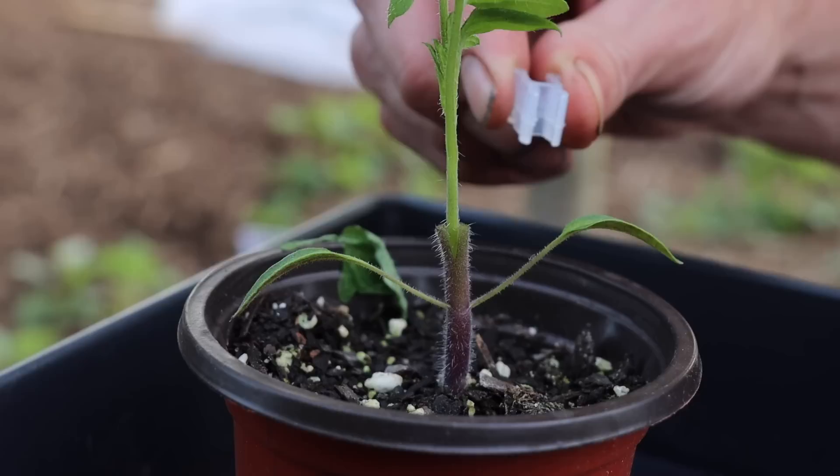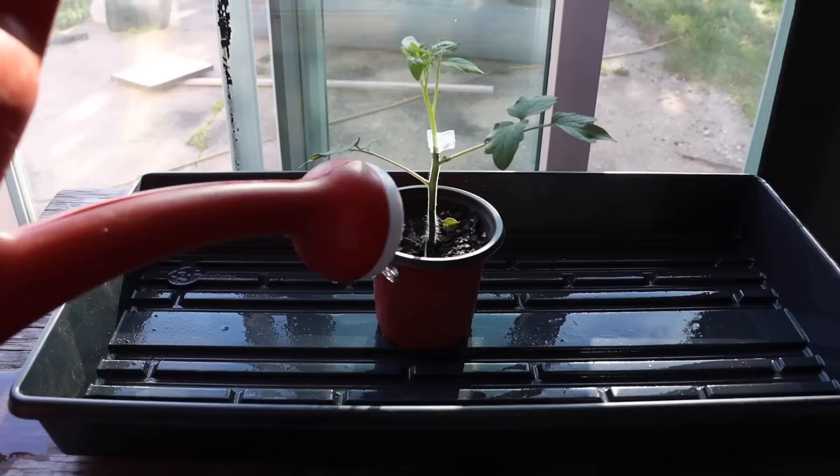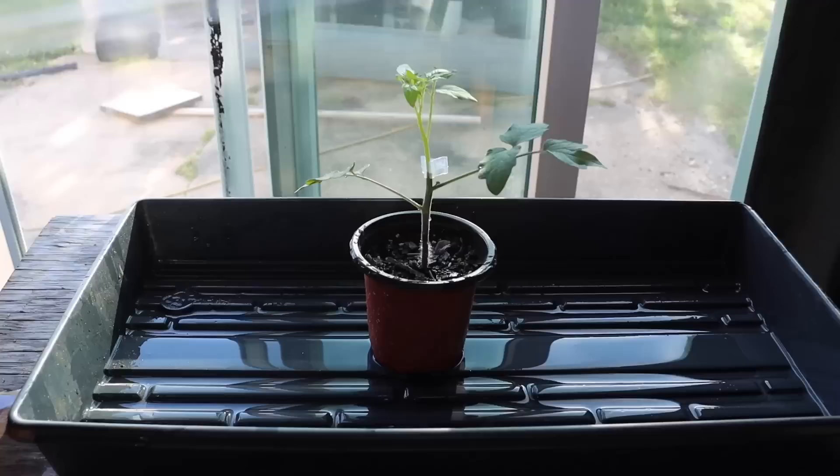Then I took my second tomato plant — I chose the red zebra variety — and made a horizontal cut, shortened the stem a little more, and shaved the sides of the bottom to a point or arrow shape. Next I inserted the top variety, the red zebra, into the rootstock plant, the blue cream berry, and used the grafting clip to hold them both together. I did the same thing with my two favorite varieties, the super sweet 100 and the sun gold cherry, but I used a splice graft instead.